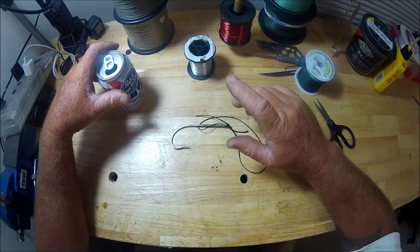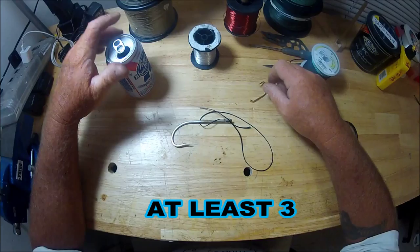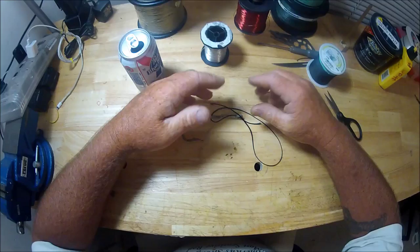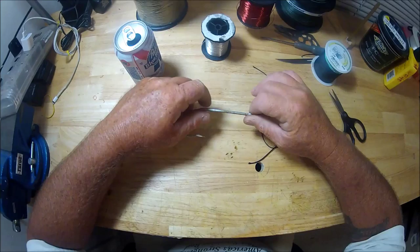Hey folks, Captain Dave here. This is going to be my absolute last attempt — out of however many snelling videos I've done since 2012 — to show you how to do a snell. What prompted this is I was on YouTube looking around at snelling videos just to see how other people do it, because I have the need to know.